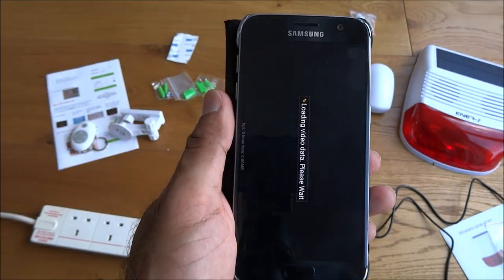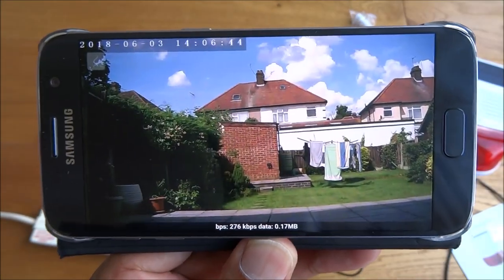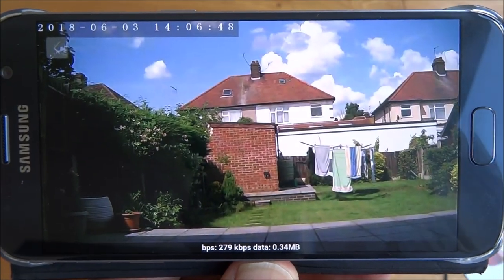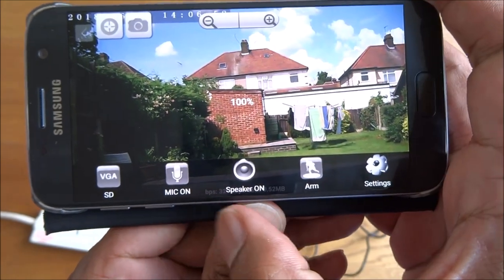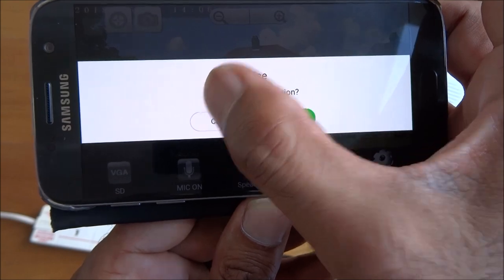Let's click on the outdoor camera — no microphone or speaker on this one, but picture quality is just as good. Same options as before, though obviously mic and speaker don't work. You've got the arm option as well to enable motion detection.